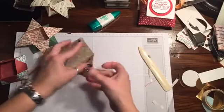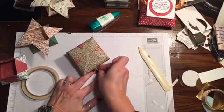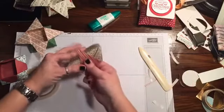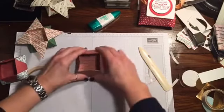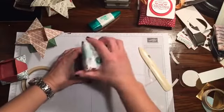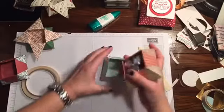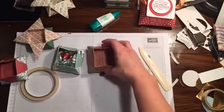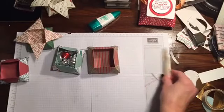You can fit lots of little candy treats in here — gift cards, confetti if you wanted. As you can see with this one it has quite a lot of Hershey Kisses in it. Ghirardelli squares would definitely fit size-wise as well.